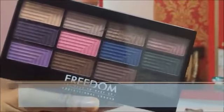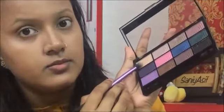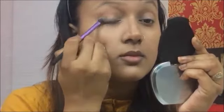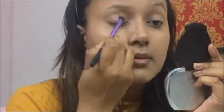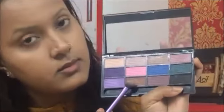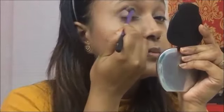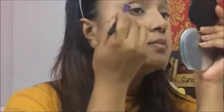Coming to the eye makeup, I'm using the Freedom Pro 12 Dream Catcher Palette — it has matte to metallic shades and it's perfect to create a dramatic eye makeup look. Taking the first cream color from the palette, I'm going to dab a little bit on the lid area, not applying too much at one time. Then taking the dark brown color from the same palette and applying it on the crease area, blending it with a fluffy blending brush to avoid any harsh edges.